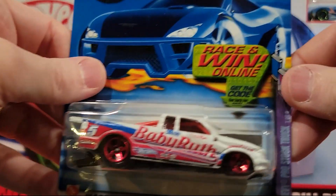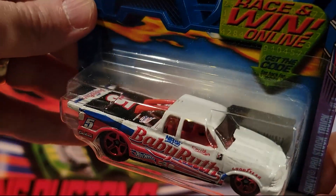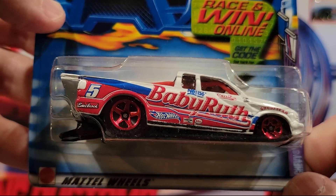Oh, here's another of the candy decos. So this is Baby Ruth, and it's the Chevy Pro Stock Truck. Metal top on this, plastic base. Pretty good paint job.